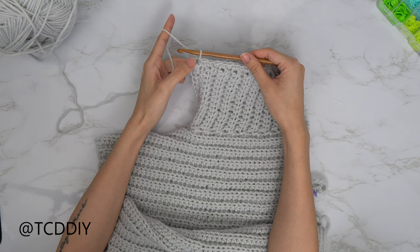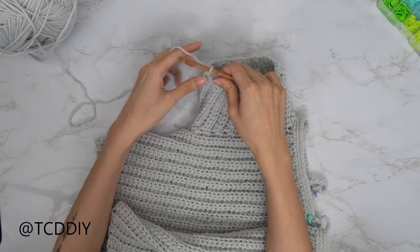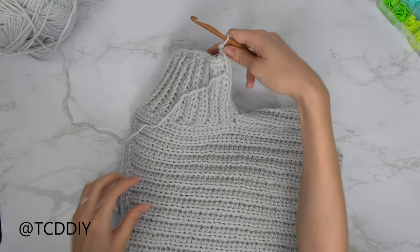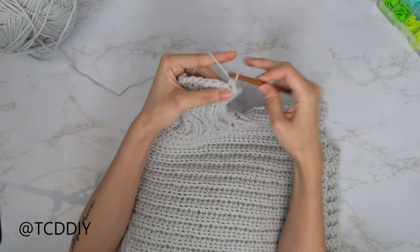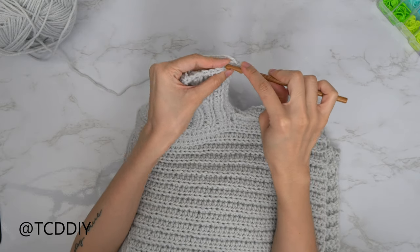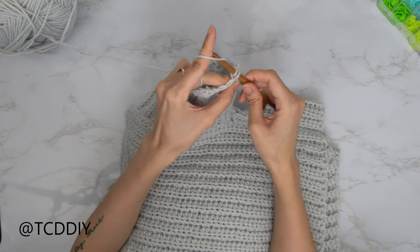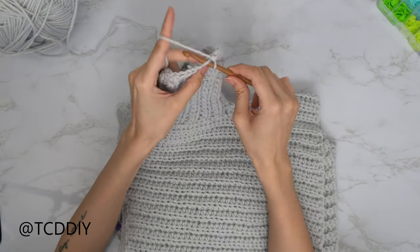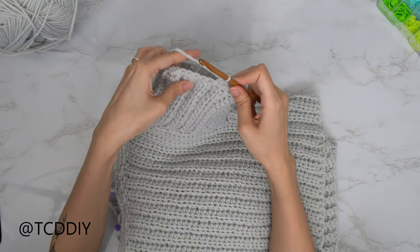Now that we've put one single crochet into each side row, the next row is a row of back loop single crochets. Do another chain up of one and, in the same direction, go in with back loop single crochets all the way around. When you have no more stitches left, slip stitch into that chain up of one space, do a chain up of one, cut, and do the same on the other sleeve.